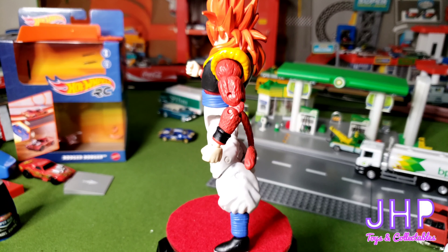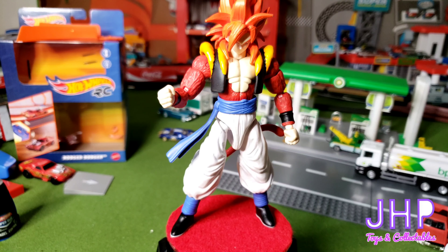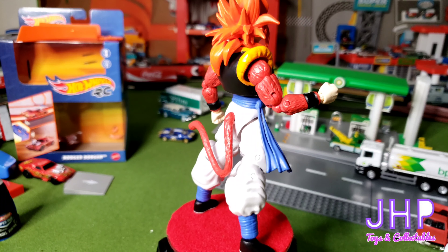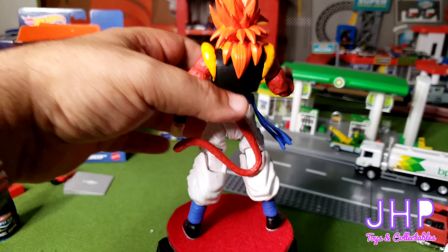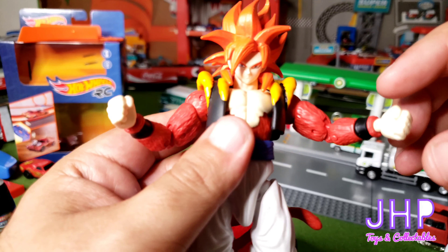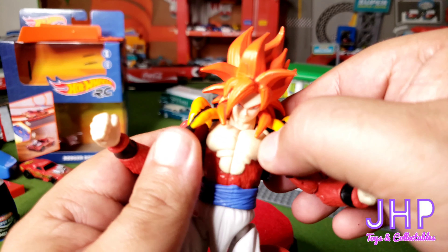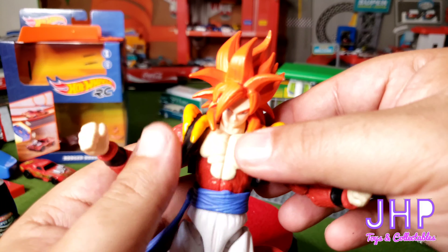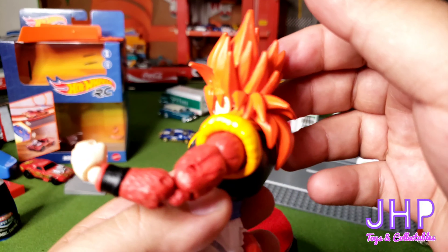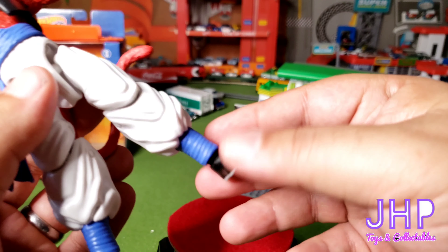First up we have Super Saiyan 4 Gogeta. The detail on this is really nice, though me and Ben both agree the legs look a little weird. The face is nicely detailed, the fur is nicely detailed for what it is, and it does capture the look of Super Saiyan 4 Gogeta. You can see these have plenty of points of articulation. The joints on this one are a little loose — I think it's been played with. You have articulation in the wrists, the elbows, the shoulders. The vest can be removed, though I don't recommend it. Minimal articulation in the head, mostly because of his long hair, and of course the hips, the knees, and the feet.